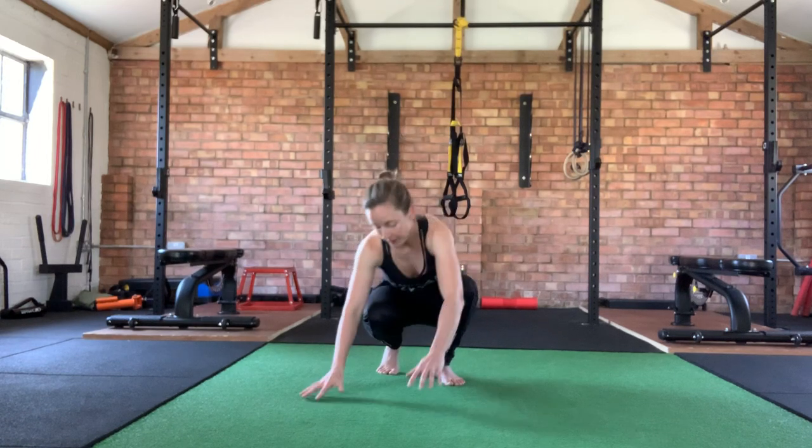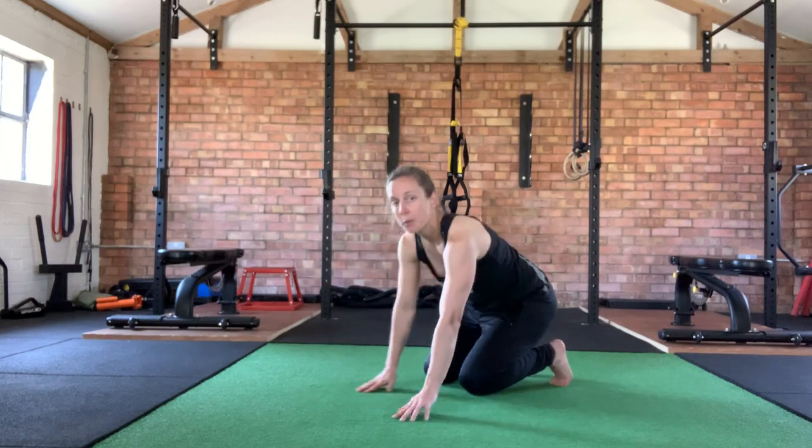Watch my head position as I tuck in to try and get as much extension as I can through my body, and I'm using my hands to generate that power. So I'll show you from a loaded beast,